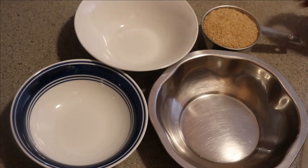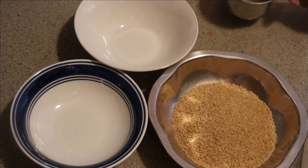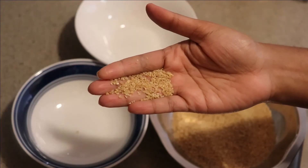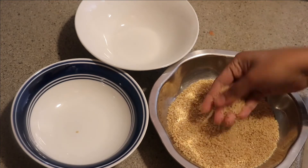Now, let's see how it is done. We will put it in water — 1 cup. If you want to eat it in broken wheat, you can see it here. There is a little bit of salt.